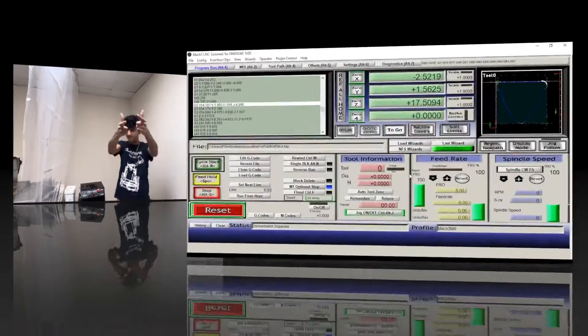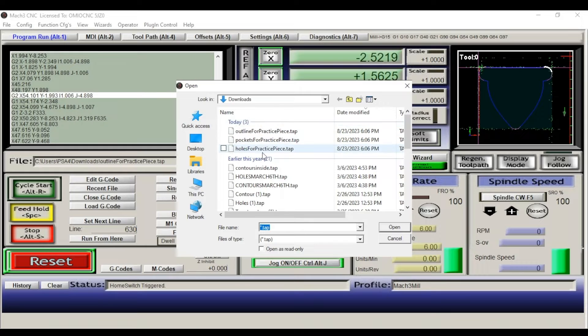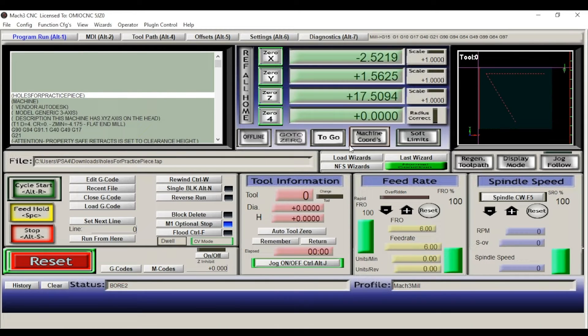Once you have your CNC cutting buddy and all your safety gear on, you're ready to cut. We're not going to start by cutting the outline — we're actually going to start by cutting the holes. Going to our holes file and double-tapping it, you can see it generates a path which is just going to be the path of the spindle. Since our part only has three holes, it's just going to cut those. Now we're going to hit Cycle Start and the spindle is going to start spinning.